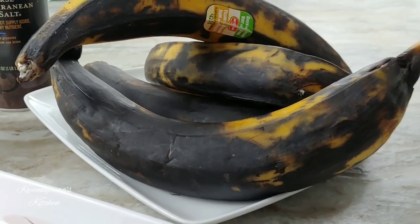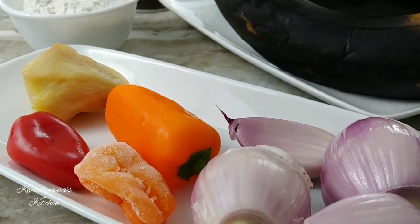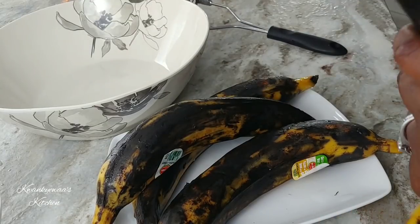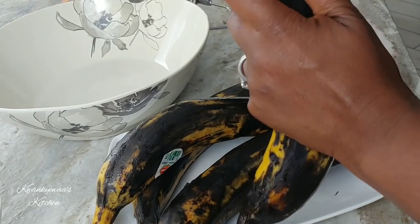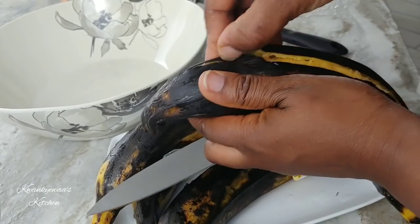This is done in a kind — it is called ofam — and it is a spicy plantain cake. It is very, very good and you will love it. First off, I have washed my plantains.